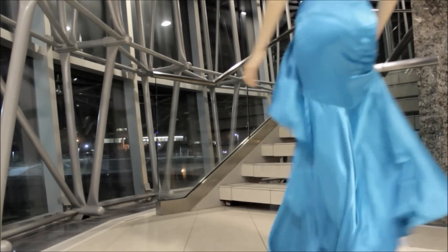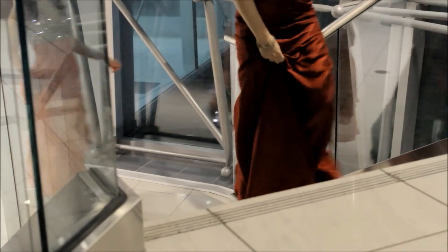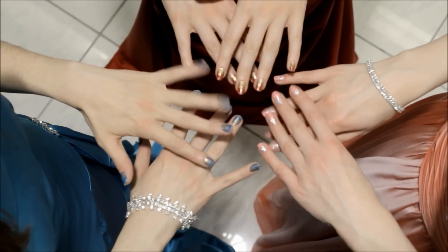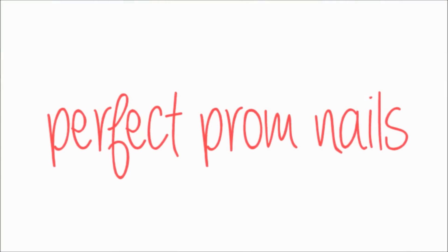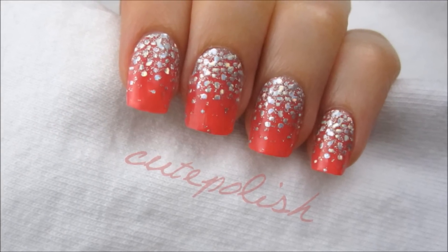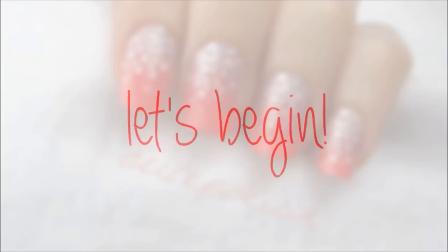Hey guys, prom season is finally here and I know a lot of you are very excited to attend prom soon. In today's video I'm going to be showing you a quick way to achieve the perfect prom nails to match your dress. This dazzling manicure will complement your dress perfectly and can be done in just a few quick and easy steps. So let's get this cute polished design started.